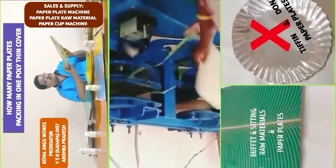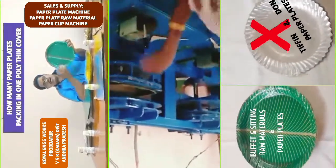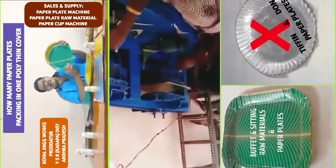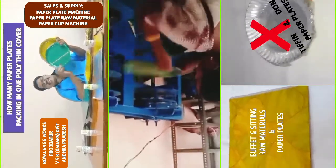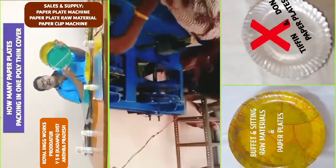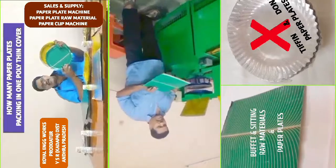If you are packing the plates, you will need to use the packing materials. For example, you have 15 plates per pack. We have about 17 to 20 plates per cover. So the plate-packed cost is calculated, and you will need to set the price of the plate cost accordingly.